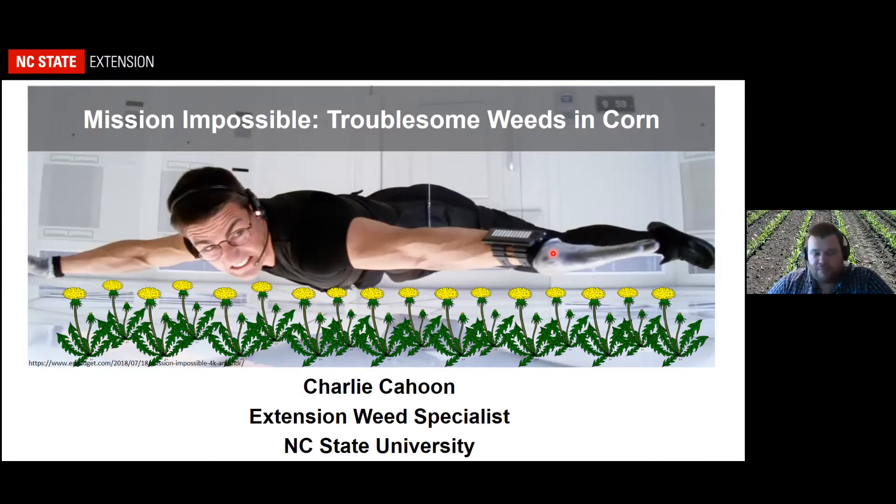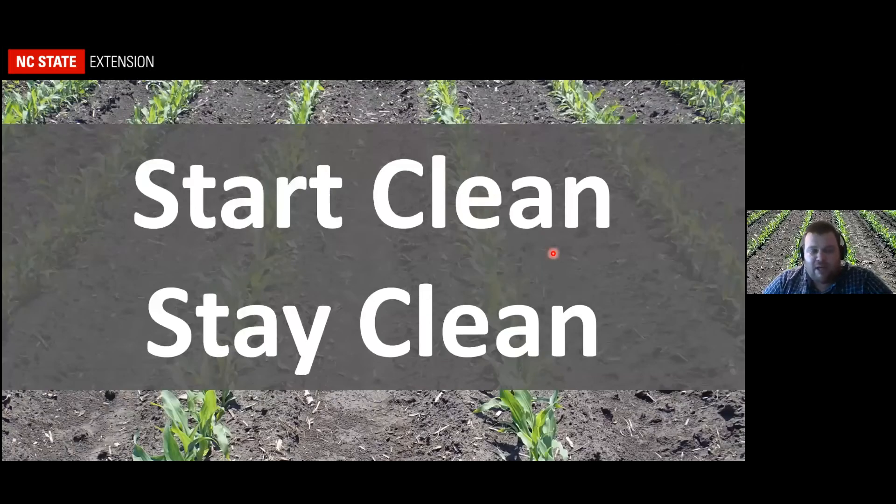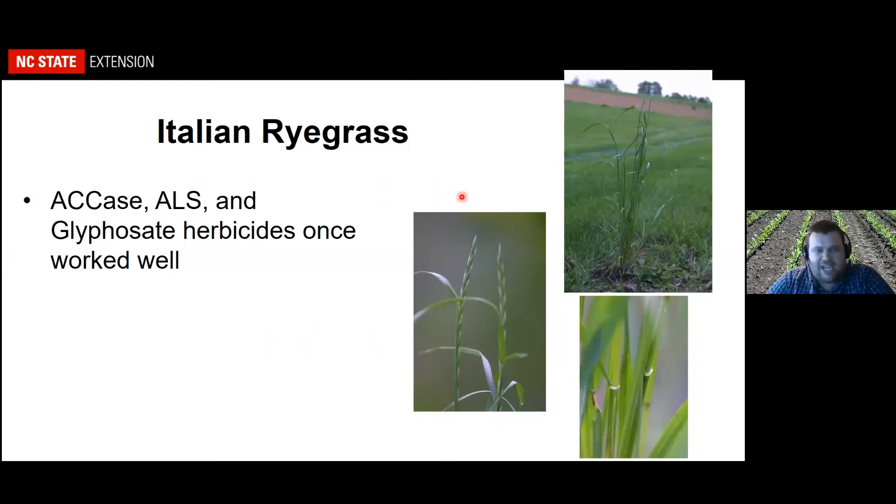Where I wanted to begin today is we talk a lot about 'start clean, stay clean,' and we focus a lot on the stay clean component with post-emergence weed control and residuals throughout the season to keep weeds from coming up. But you've got a unique situation in the southern piedmont that complicates burndown, and that's where I wanted to start — particularly with Italian ryegrass.